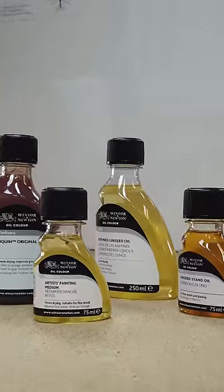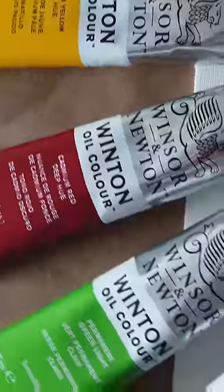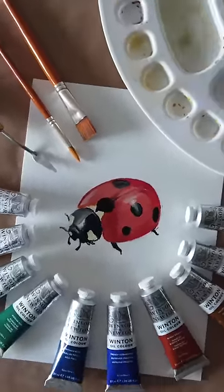Of course, after centuries in use, a myriad of mediums, additives, and varnishes have been developed to further influence various aspects. If you've ever wondered about oil colours, we hope this video helped you decide to give them a shot.